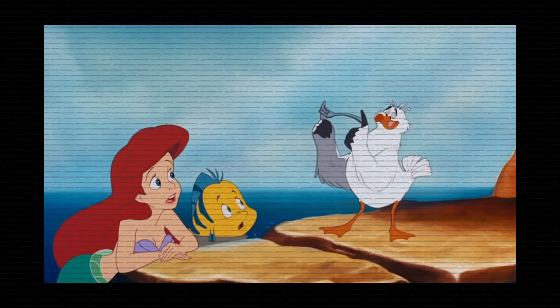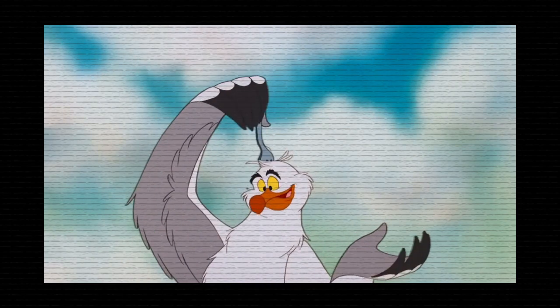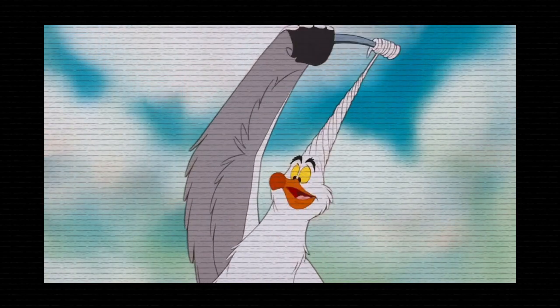Humans use these little babies to straighten their hair out. See, just a little twirl here and a yank there, and voilà.